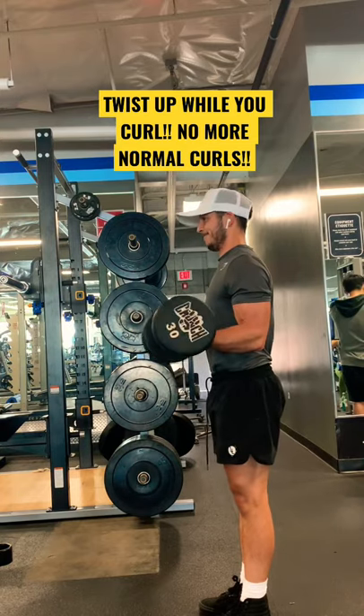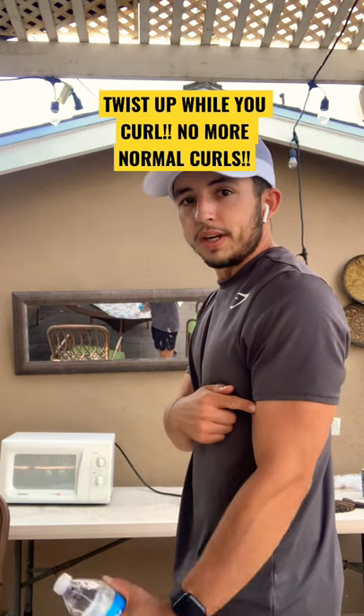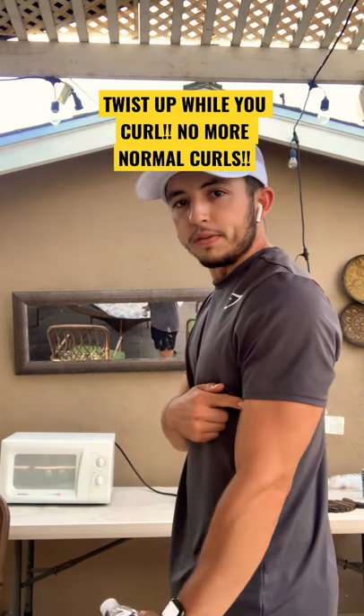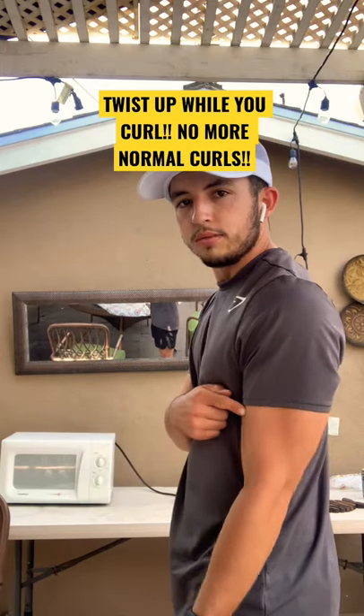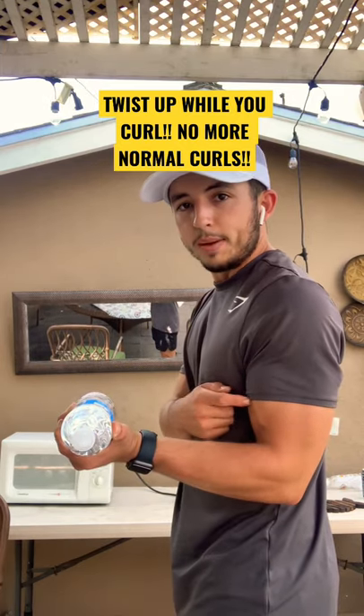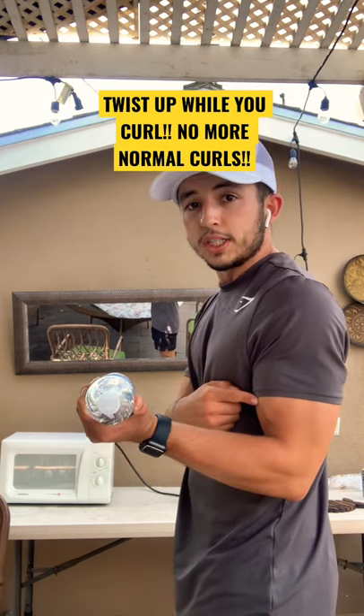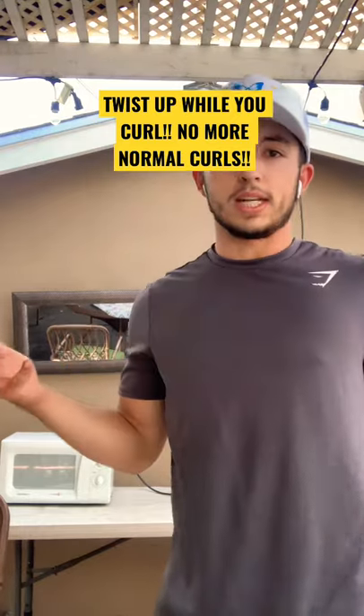The reason this is really good is because when you go like this, you get a little bit of a contraction. But see how much more of a contraction there is when you twist — see that contraction versus this contraction. So it contracts more, it works the bicep more. I like holding it right here for a bit and then going back down to get a nice contraction. It's helped me grow. Try it and let me know what you guys think.